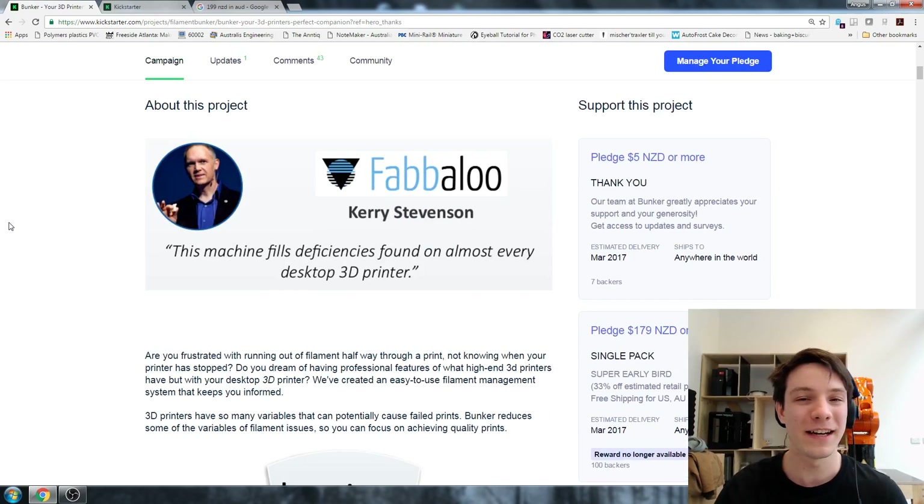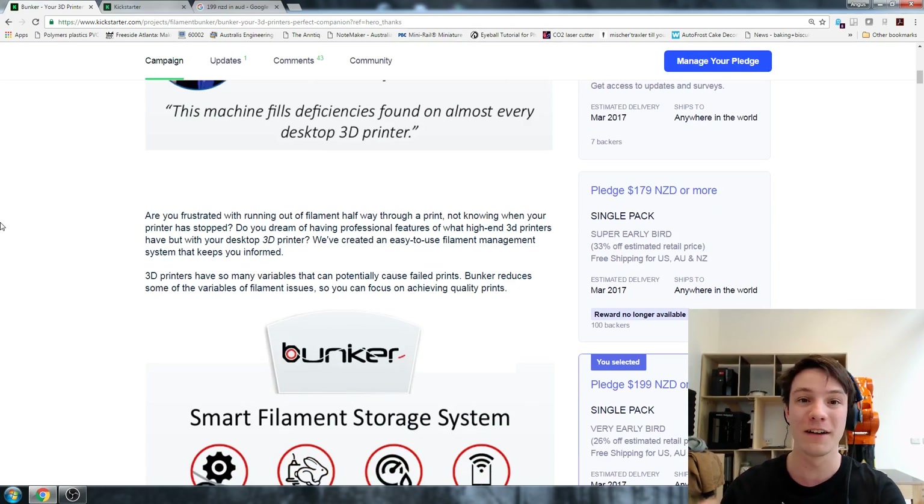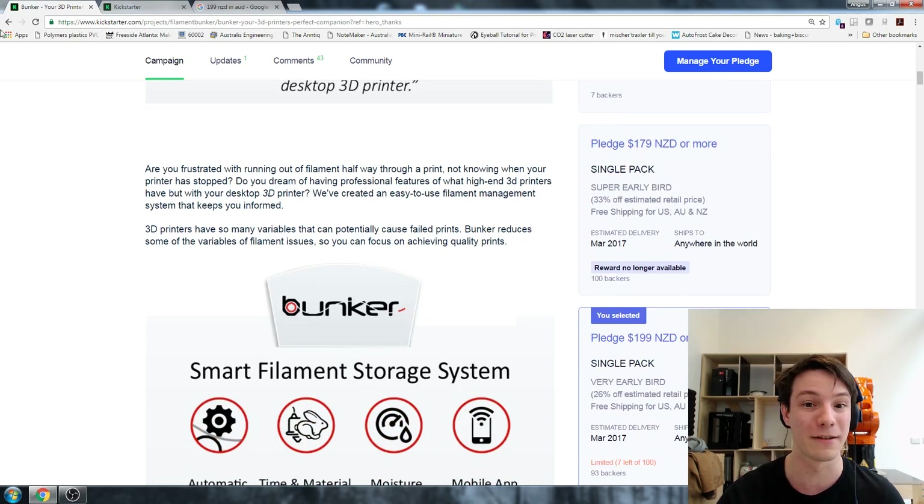A few of you would have noticed I've actually endorsed it already - they have a video of me talking about it. They basically approached me a couple of weeks before they went live on the campaign and said, 'Hey Angus, what do you think of this idea?' And I was like, yeah, actually it's a pretty cool idea, so I'll endorse the concept. But now the campaign's live, I've had time to really think about it and look in detail into the technology they're proposing.